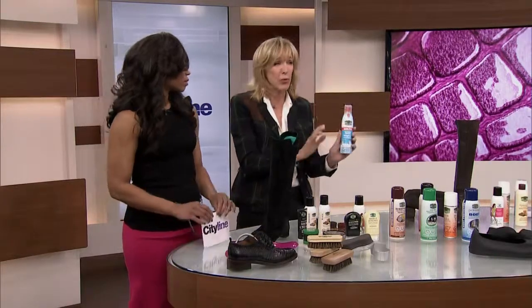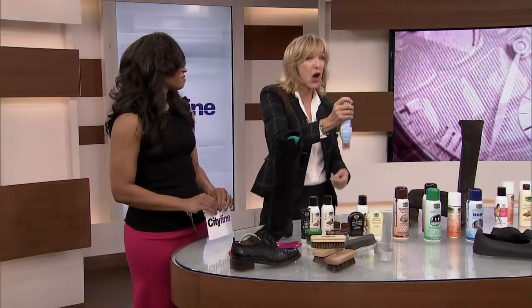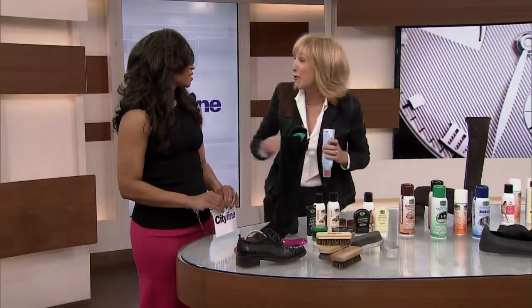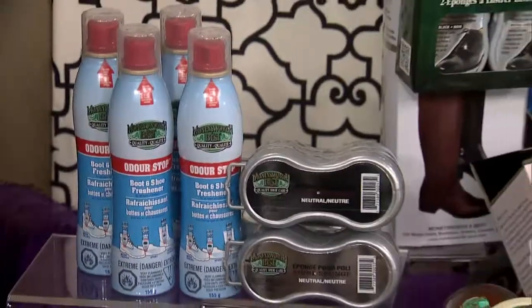It can get smelly in that boot or shoe after a while. So this is a new product: when you put it in the shoe, because of the way the nozzle is, you press it down in the bottom of the boot and it pushes the spray to the toe. It's boot deodorant! Money's Worth and Best are sending you all home with a boot and shoe freshener.